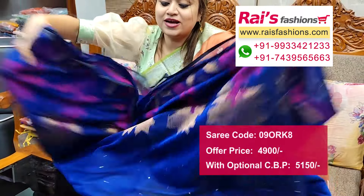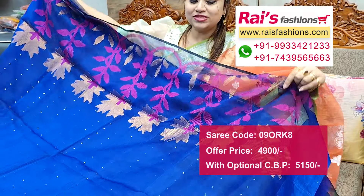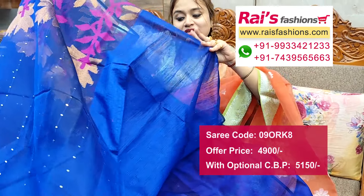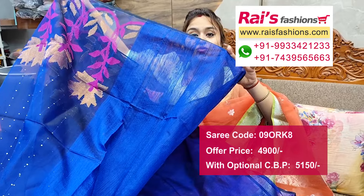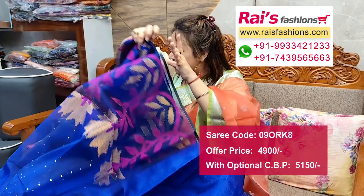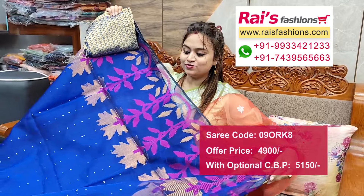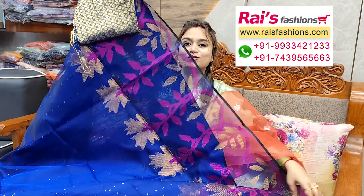Beautiful color combinations — dark blue shade, half portion chest portion to pallu end, muslin with traditional jamdani. Half portion is pure matka base, running blouse piece, and this is the silk material brocade work contrast blouse piece for your outstanding looks.